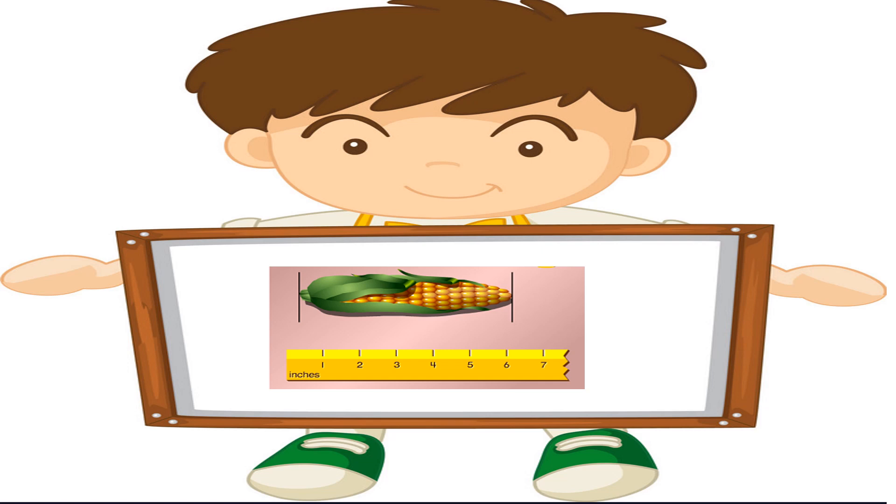So if we look at this juicy roasted golden corn, we want to know how long it is. Because if you're greedy like me, you want the longest corn, right? So when we are measuring, you always start from the left hand side of the ruler at the end, and you move your way over to the right hand side. So if we start at the left hand side of the inches here and we move all the way over, we pass 1, 2, 3, 4, 5, 6. So this corn would be 6 inches long.